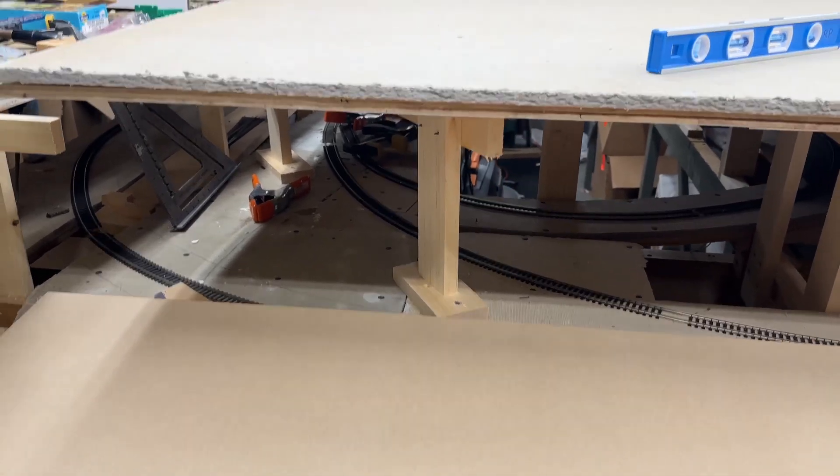I had to raise the benchwork to accommodate the hidden staging that became a visual hidden staging — Bay Ridge Yard. I had to raise it up a little bit, which caused an issue over here where it's up about an inch and a half. But I'm going to use that to my advantage. This template represents the main line coming through here, and this is going to be Jenkins Curve right in front of you — basically super-elevated track with stone walls.